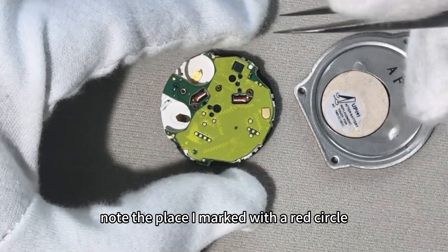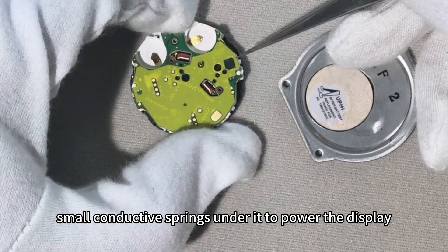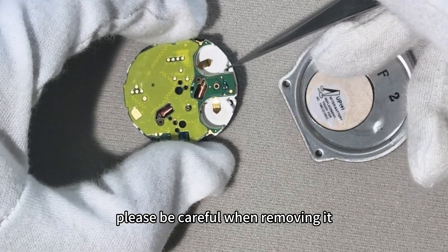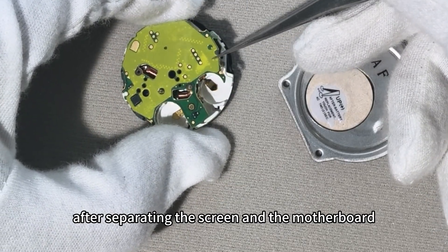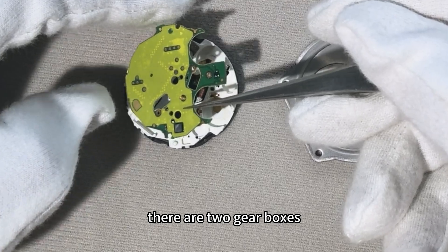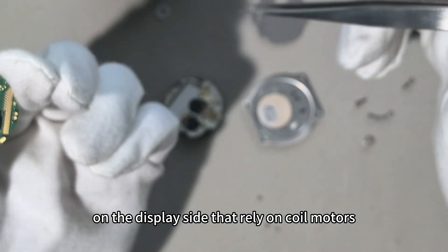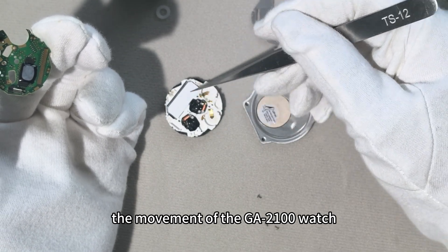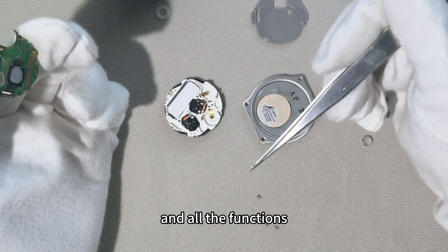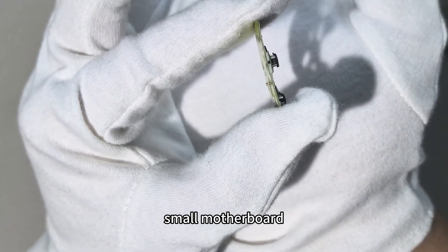Note the place I marked with a red circle — there are four very small conductive springs under it to power the display. Please be careful when removing it. After separating the screen and the motherboard, you can see that there are two gearboxes on the display side that rely on coil motors. The movement of the GA2100 is very thin and light, and all the functions are integrated into this small motherboard — it's amazing.